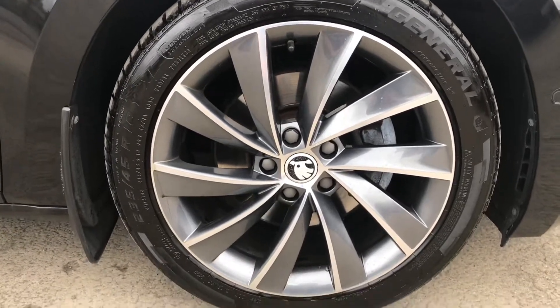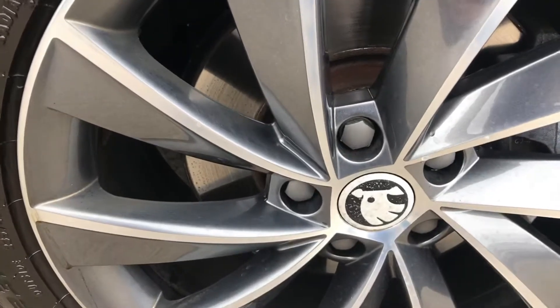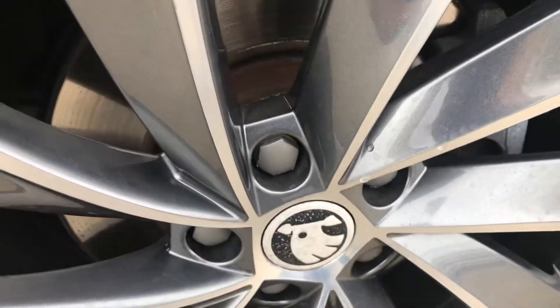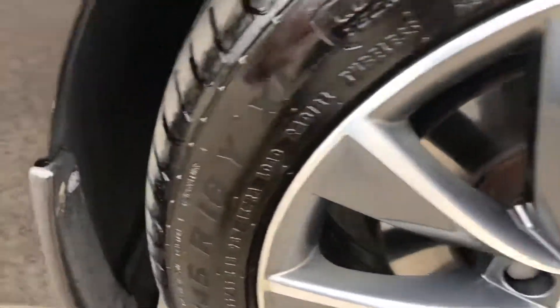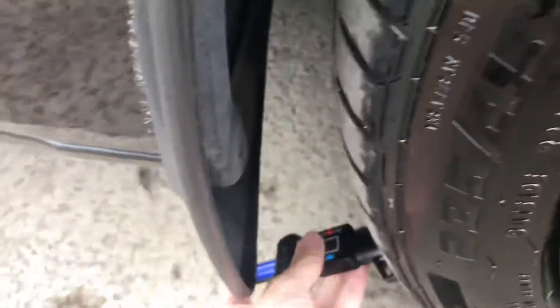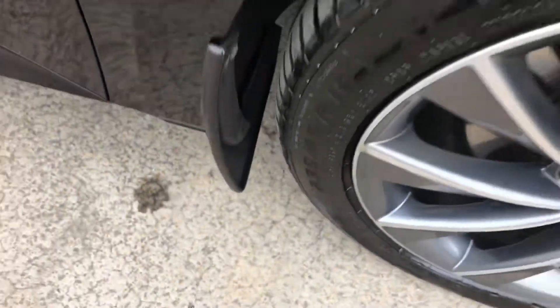We start with the front right alloy and tyre here. The alloy is in really good shape, you can't really see anything wrong with that at all. You've just got a bit of corrosion on the centre cap there, which is something you do get. And on the front right tyre, you've got loads of tread — just over 6mm of tread on there.